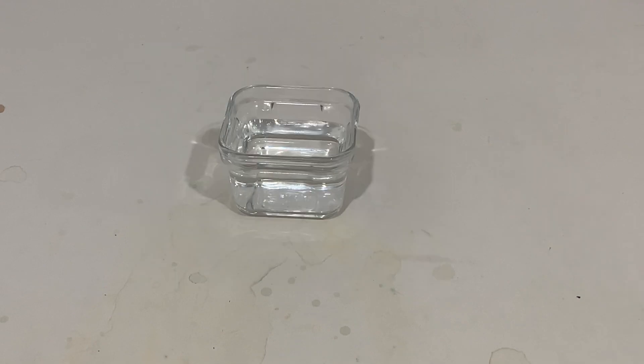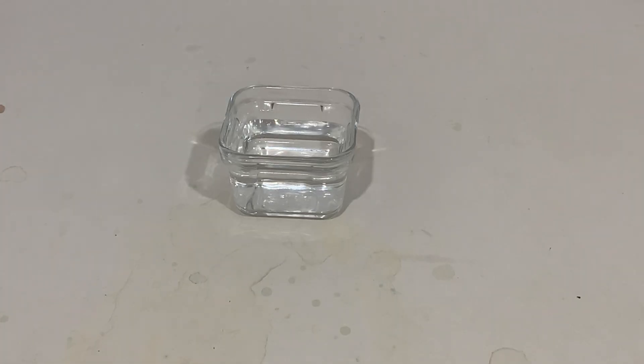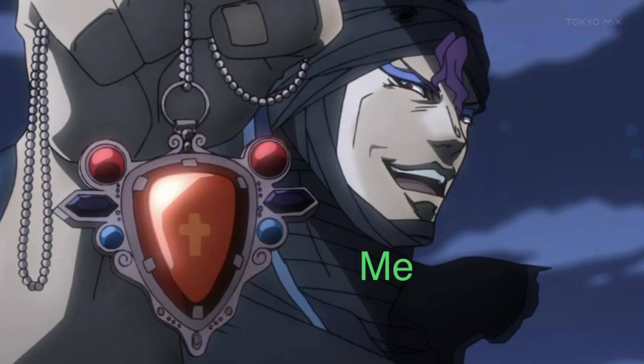This fortnight I will be demonstrating a few ways to acquire Cupric Chloride at home. Cupric Chloride, a very green color, is usually used in circuit board etching. But I will be making it because it's a pretty green crystal, and I like shiny things.